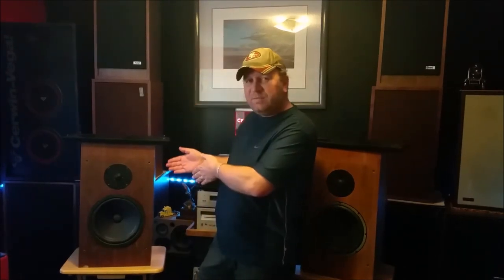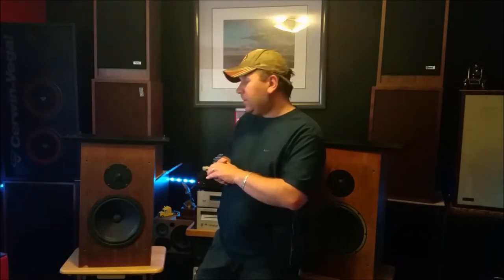Why did the seller believe these were not original? He had some people that told him that they were not original. This goes to show that you need to know what you have, and you can't always listen to people and what they tell you. Because unless you have the facts — and in this business, when it comes to vintage audio, if you want to know something about certain models, you need to have the facts, especially when it comes to speakers. We will base this video on facts. So here we go. Stay tuned.